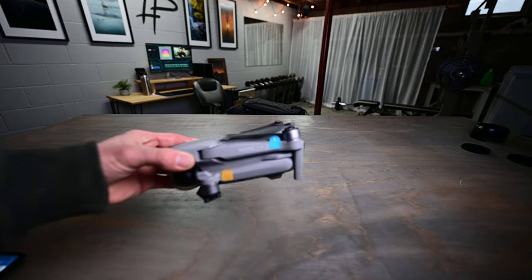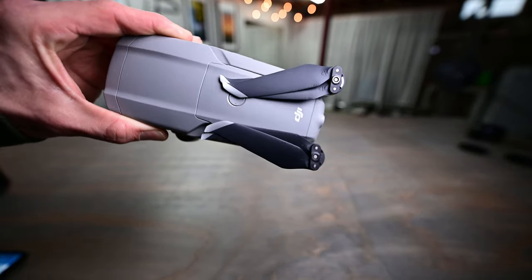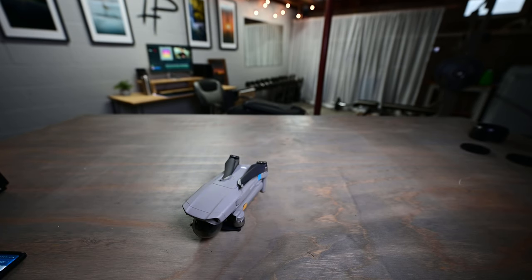As far as my drone goes, I am using the Mavic Air 2. I've had it for a few months and it's not my favorite drone — I actually preferred my original Mavic Pro over this one. It's getting me by for aerial photography, so I'm going to stick with it for now unless I find a really great deal on the Mavic Pro 2. As much as I use my drone, I'll stick with the Mavic Air 2 for now.